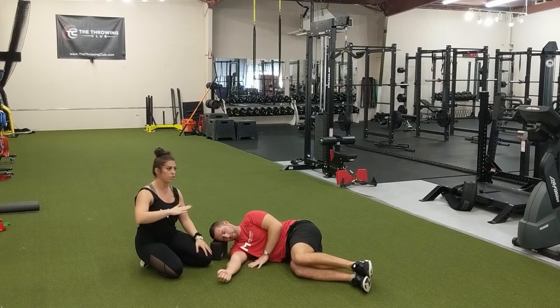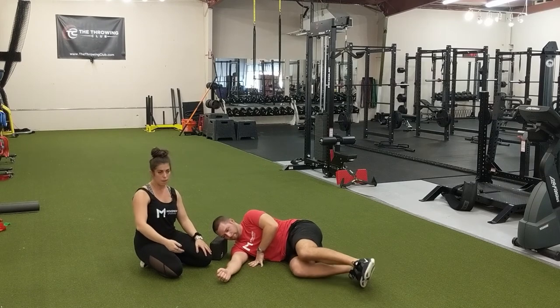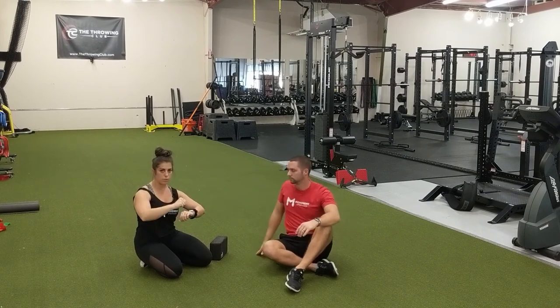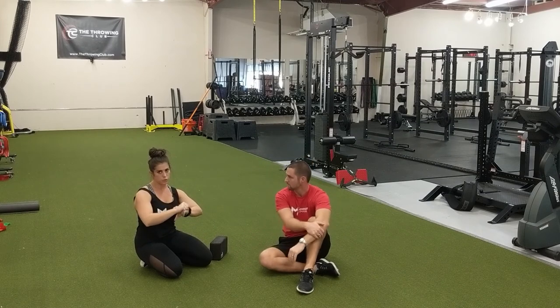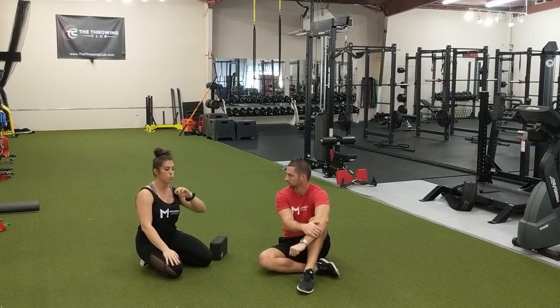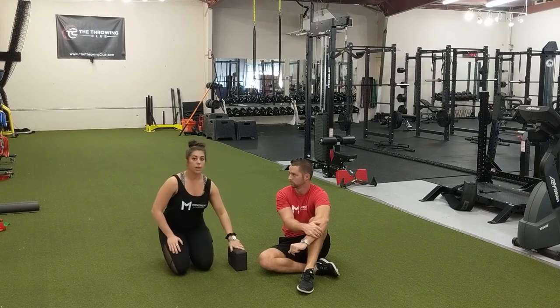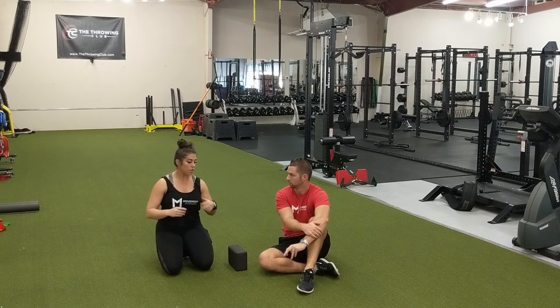If you finish your RAILs contraction and want to add a second round of PAILs and RAILs, start at your new range of motion and do the contractions there. But at least one round of PAILs and RAILs will be sufficient to create some adaptations. That is the shoulder internal rotation sleeper stretch with PAILs and RAILs.